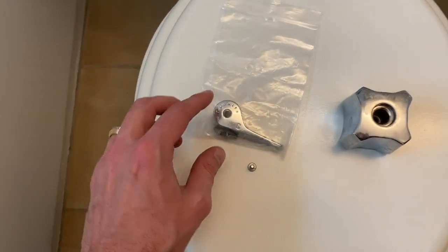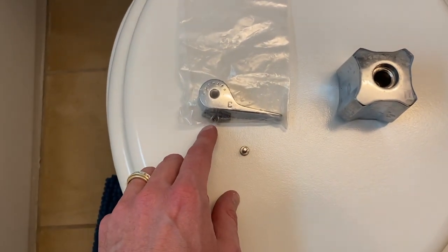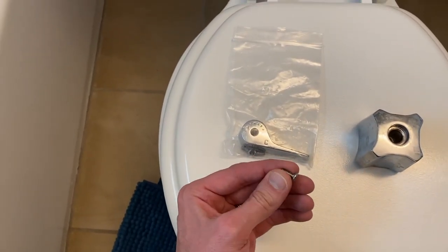In front of me now is the handle we pulled off. In the event that you have your old handle with the screws you pulled off to replace with these, you may get away with just using the old screws to secure that handle to the cartridge or stem. However, if you try that and it doesn't work, we're going to grab this screw and some Teflon tape.